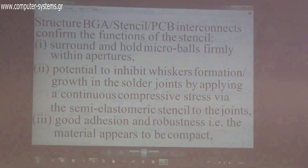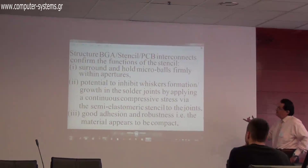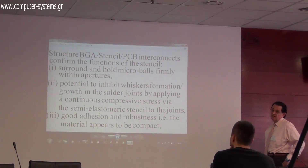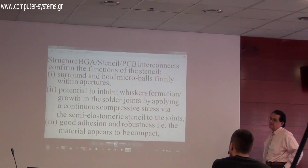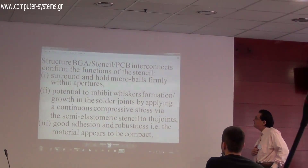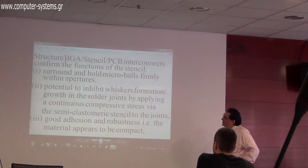Looking at the photo, you can see that this stencil surrounds the microstructures. It provides resistance to whisker transformation — whisker transformation is a very problematic issue in the industry, where whiskers grow from solder joints and cause short circuits. This stencil fights the formation of whiskers. Additionally, if you try to remove it, it won't come off, and the material appears compact.